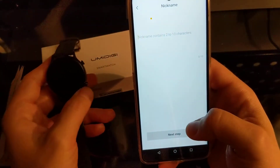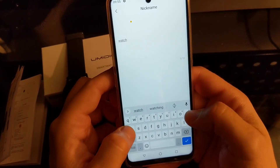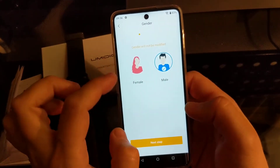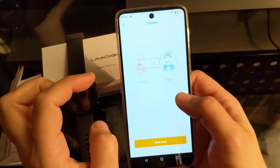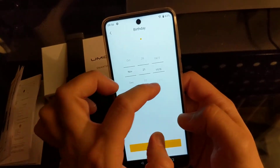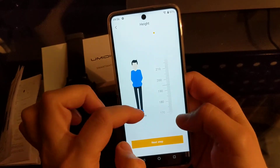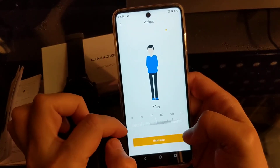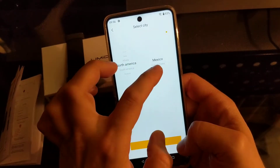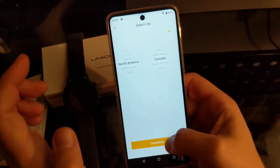It's got a picture — next step. It asks for a nickname for the watch; you can write whatever you want, up to 10 characters. Then you select your gender — let's go male. Pick an arbitrary date of birth in the 1980s, close enough. Then it asks for height.